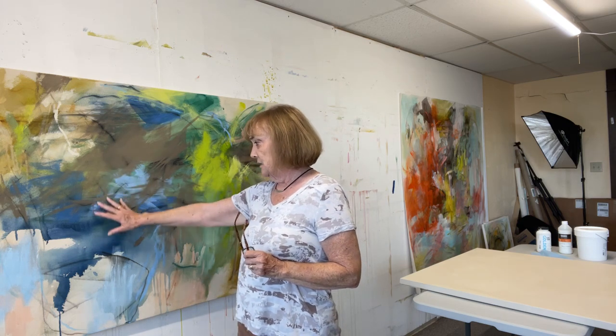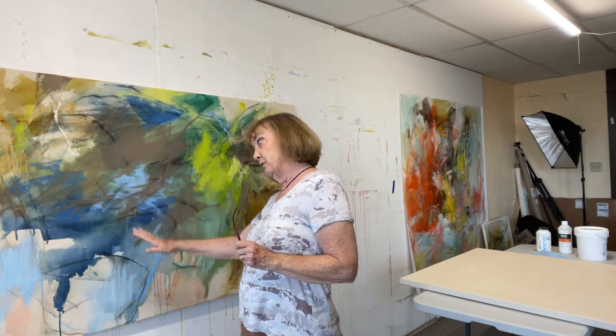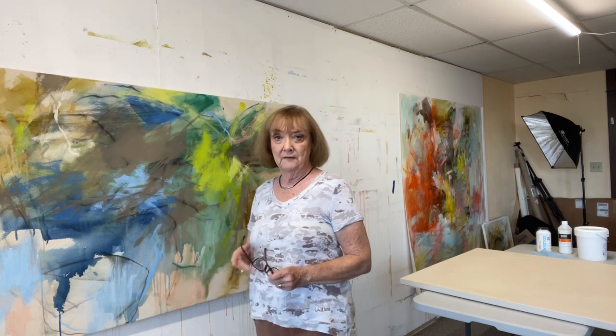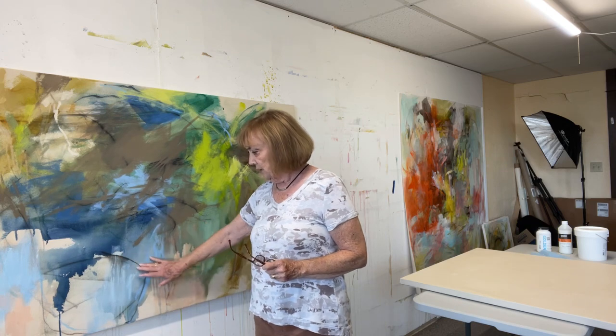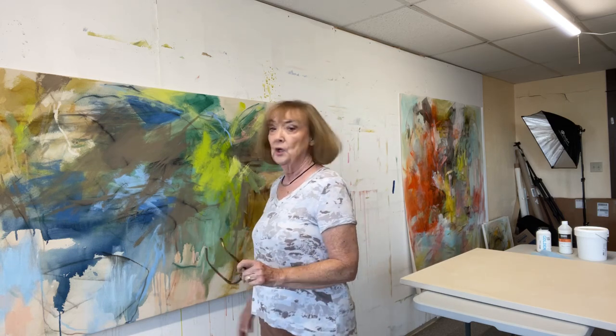My process is: clear gesso on natural canvas, then sometimes I draw first and put a fluid wash after, or I put a fluid wash first and then draw. Lately it's been drawing — making big gestural movements — then putting the wash down. Because of the grit, it really holds the charcoal, graphite, and pastel lines. If I don't want them to come off, I put some matte medium on before continuing, then use big brushes to make big sweeps of color.